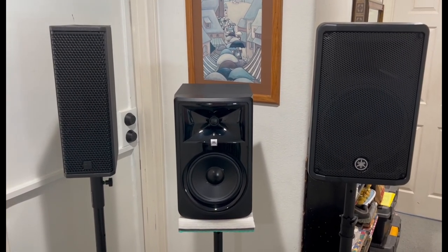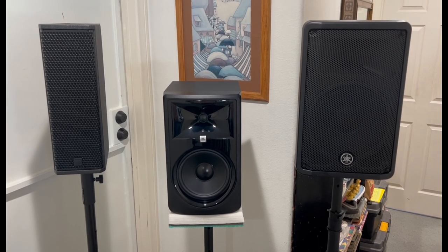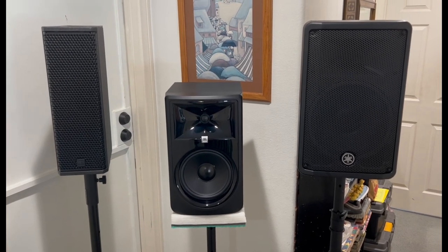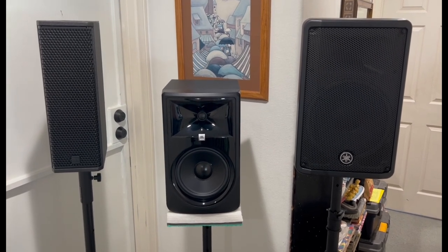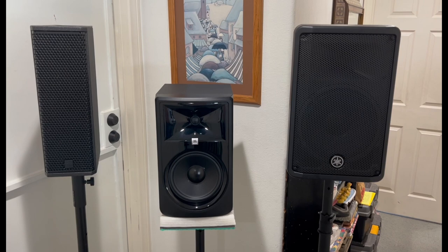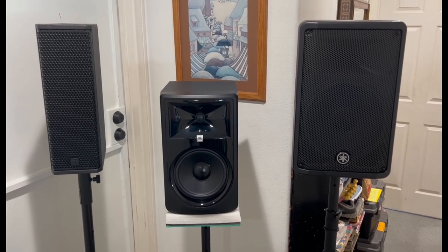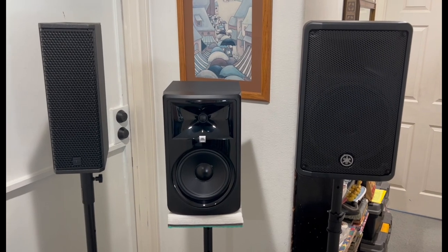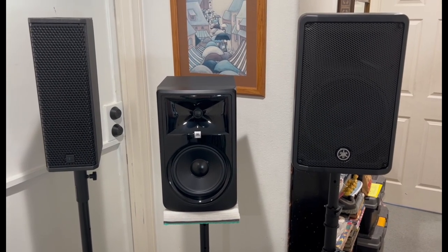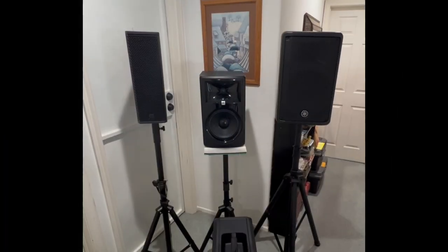I tried a number of different studio monitors to get this system right. The JBL 308, even at its super low price, can keep up with the RCF sound signature — quality, clean audio reproduction with a $1,900 speaker. What it can't do — and I'll emphasize this — is keep up at any kind of volume compared to a PA speaker. But if you're playing below 90 dB, the JBL has a beautiful, clean sound signature very similar to the RCF. It's a match made in heaven.